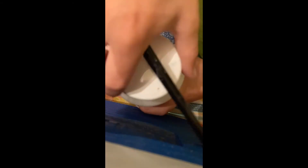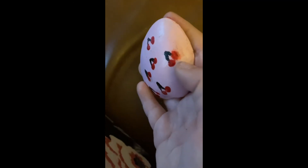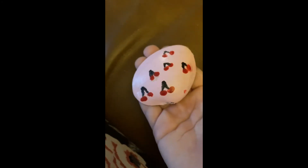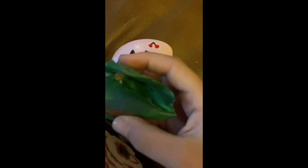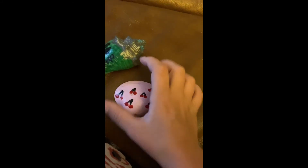After that dries overnight — it didn't have to take overnight, but I just went to bed — I put some Mod Podge on. Here's the final result: I think it's really cute! I kind of messed up on the bottom in the black spots, but other than that I think it turned out really good. I hope you guys enjoyed this video — here are both of them next to each other. I dropped it and it made a loud sound, but yeah, hope you guys have a great day, bye!